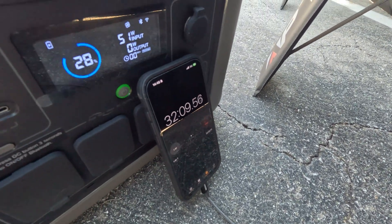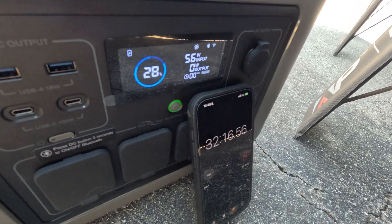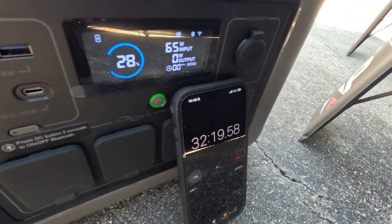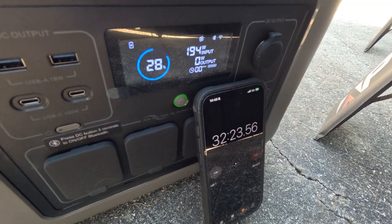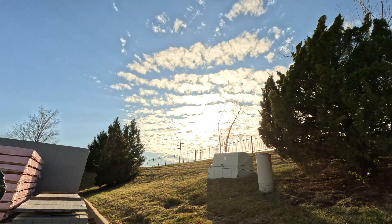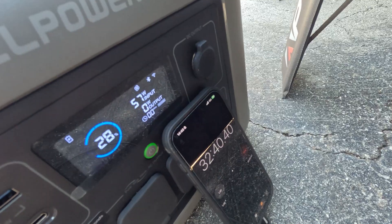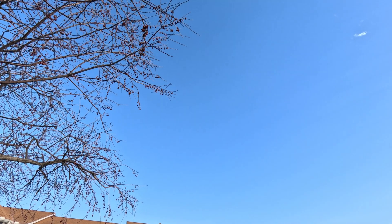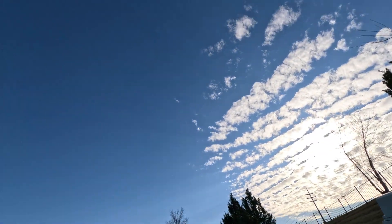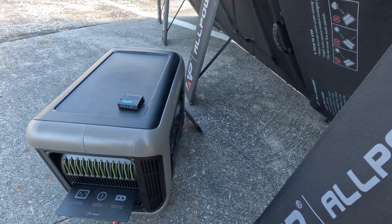It's been about 32 minutes and the sun is now hitting some severe clouds, so I'm going to wrap up and come inside. We gained about 18 percent charge in roughly 30 minutes, which is solid. Look at this sky — not a cloud to be seen anywhere except right in front of us ruining the test. Classic Midwest timing.